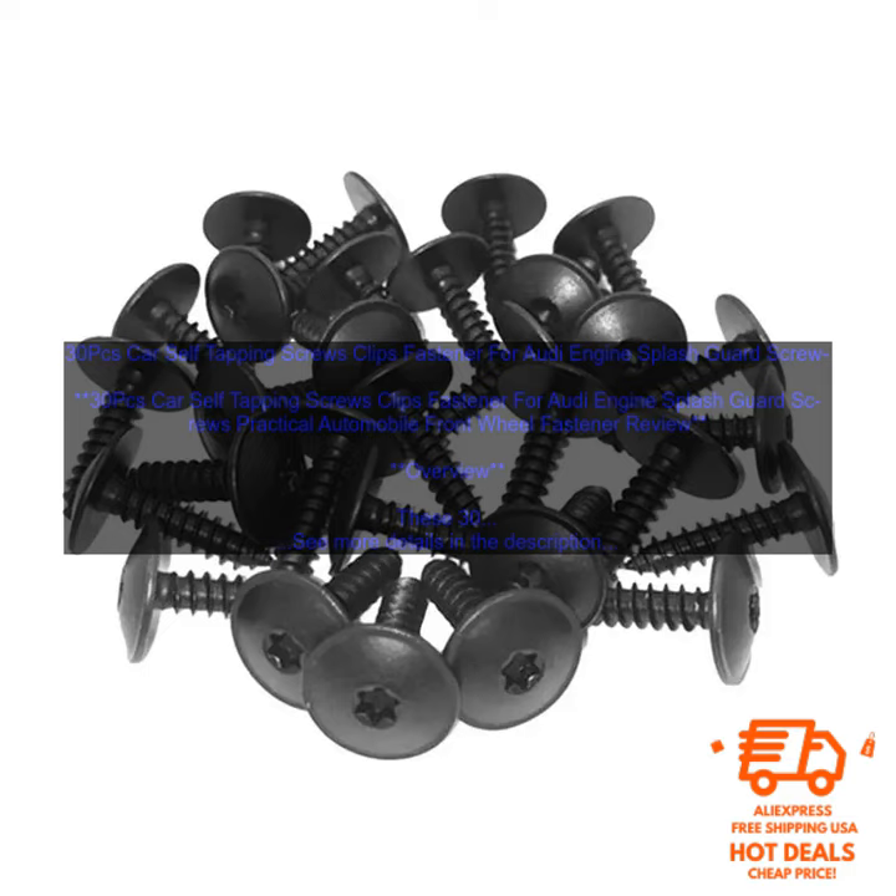30PC's Car Self-Tapping Screws Clips Fastener for Audi Engine Splash Guard — a practical automobile front wheel fastener review overview. These 30PC's Car Self-Tapping Screws are a great way to keep your Audi's engine splash guard in place. They're made of high-quality steel and have a zinc-plated finish for corrosion resistance.